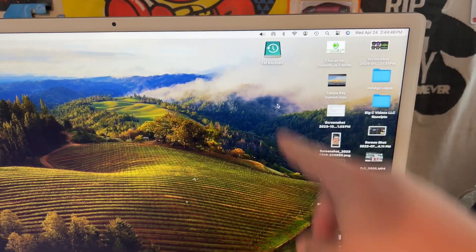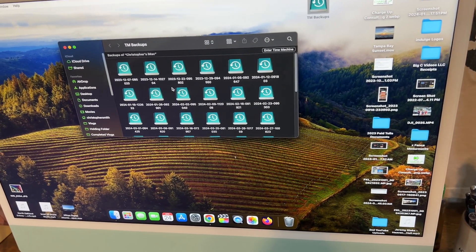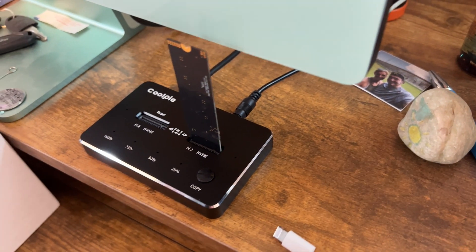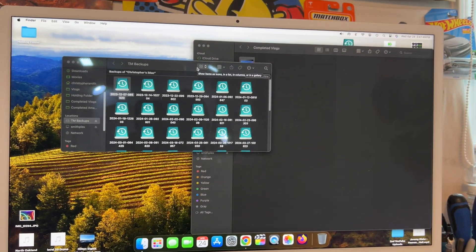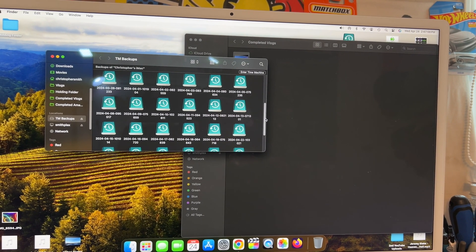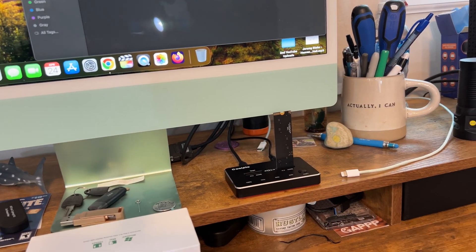There it is — Time Machine Backups. That's what that drive is called. And if I click into it, you can see my Time Machine backups. Everything, as you can see, is coming from here. You've got your little lights there and everything lighting up nice and bright. Now originally I was going to do some file transfers, but this drive was actually my Time Machine backup drive, which means it's locked and so I can't move anything from it. But that's essentially how this would work.